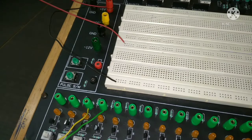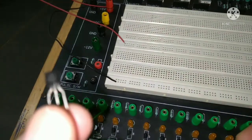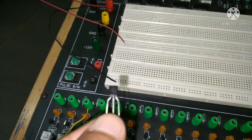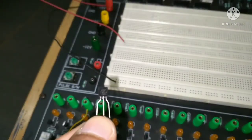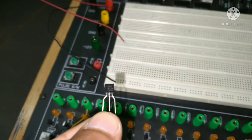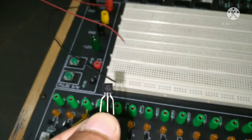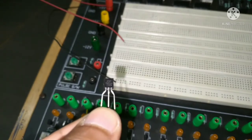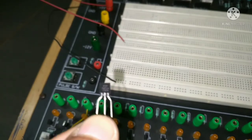Now let's see how to identify the terminals of the transistor. It is very small so maybe not clearly visible. The side where the details are written — if you face that side towards you — then the leftmost terminal is the emitter, the middle is the base, and the rightmost is the collector.